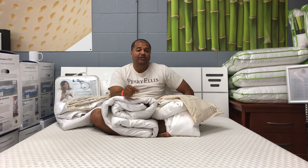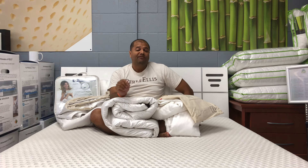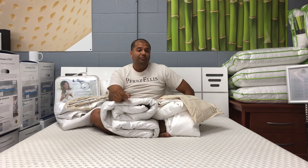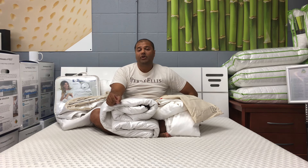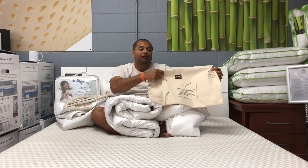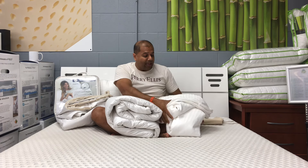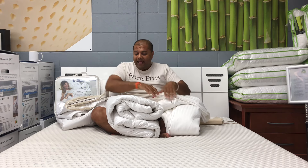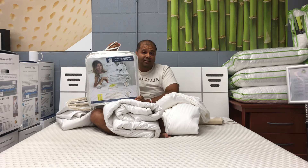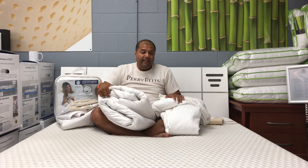Hey guys, it's Tony here and I'm going to be doing a quick review of two different leading mulberry silk filled comforters. It's very important to know the differences to understand you're getting what you pay for. The first one is a very leading brand called Moon's mulberry silk comforter, and I also have the Down-Under 100% mulberry silk filled duvet comforter.